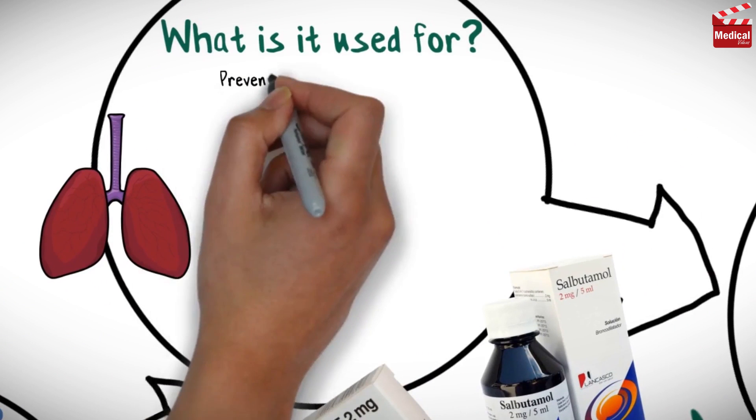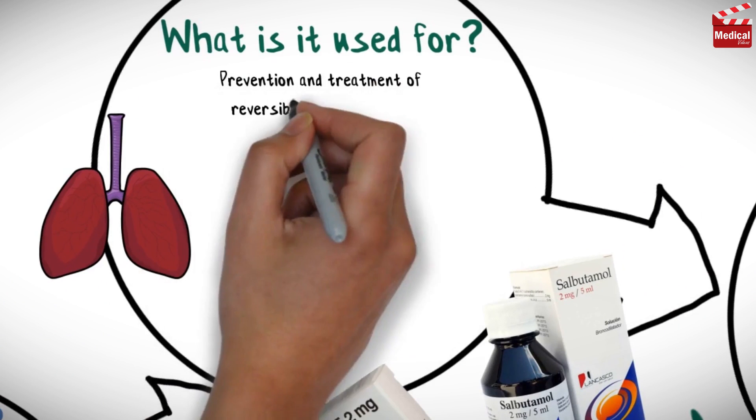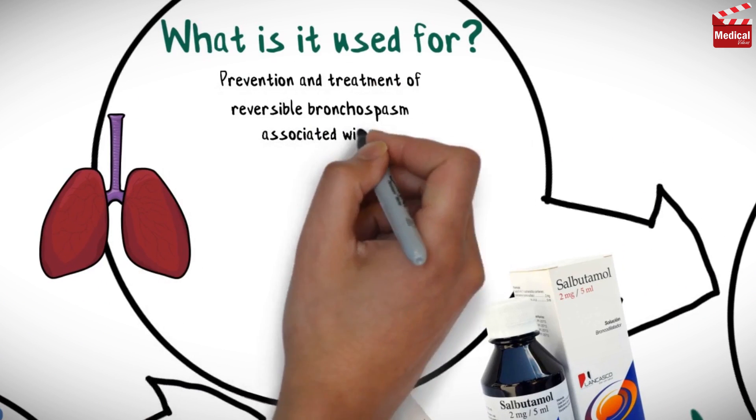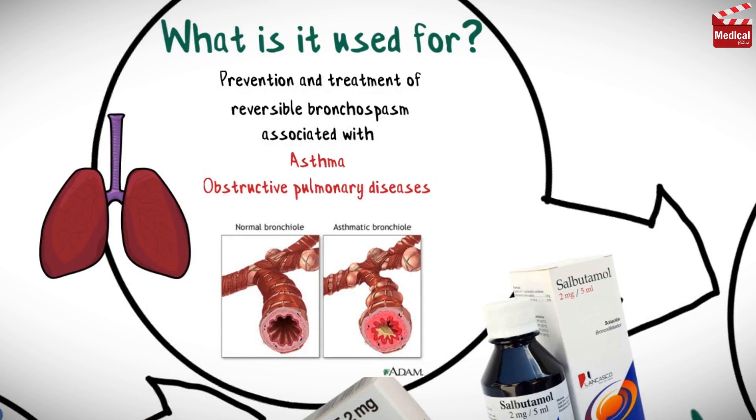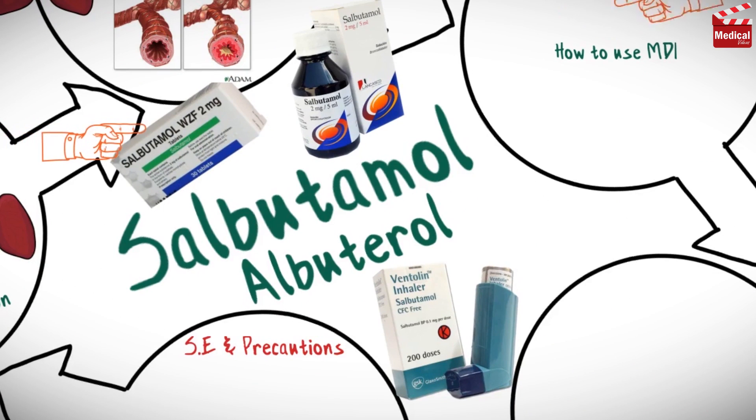So it is used in the prevention and treatment of reversible bronchospasm associated with asthma and other obstructive pulmonary diseases. It is available as tablets and syrup, and solution for inhalation and pressurized metered dose inhaler of 100 micrograms per puff.